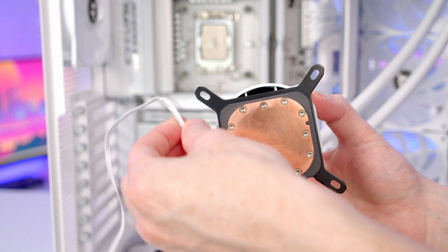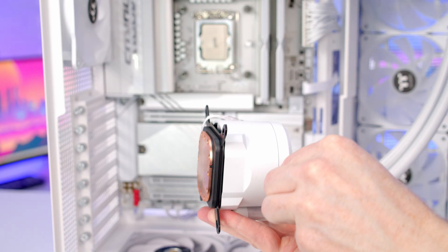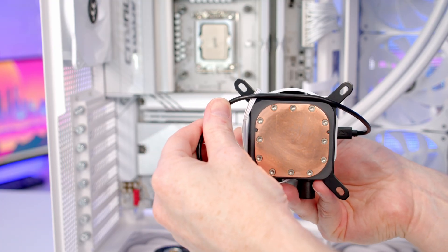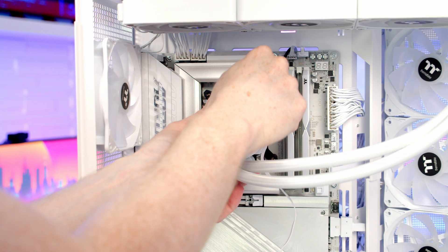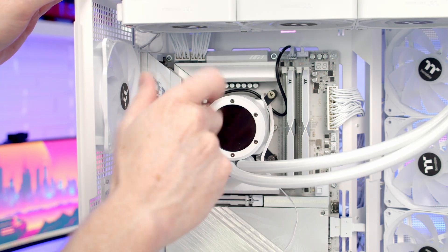We've got our PWM cable which I'm going to route around this side. Taking a look at the side of our I/O, we're going to need to plug a USB cable in, and I'm going to route this over the top of the cold plate to help keep it organised — but bringing it through the cutout in the case first. Then we can line our pump up with the bracket on the motherboard, get a thumb screw onto each corner, and tighten them up evenly.